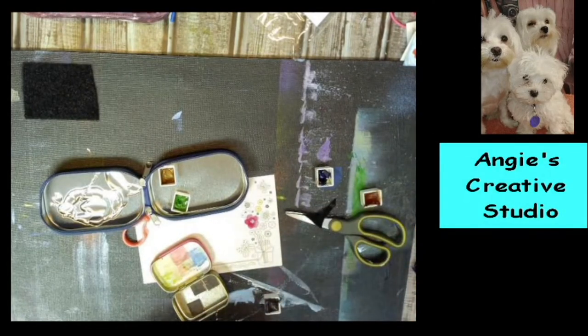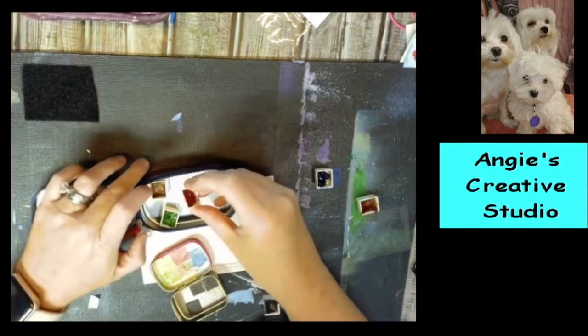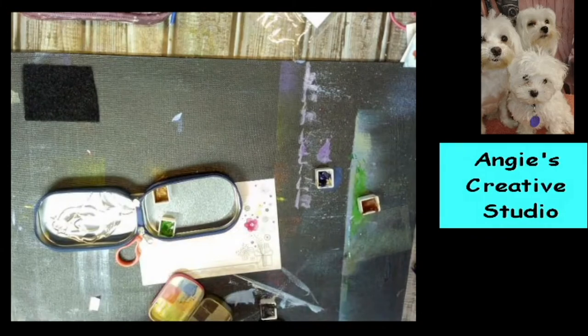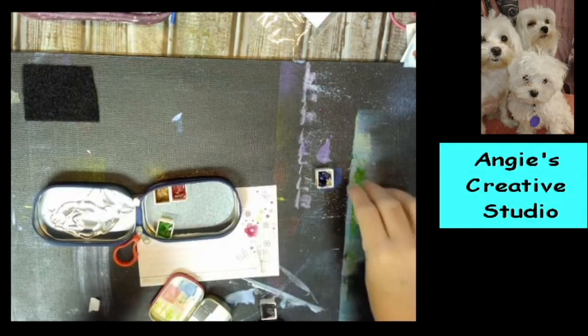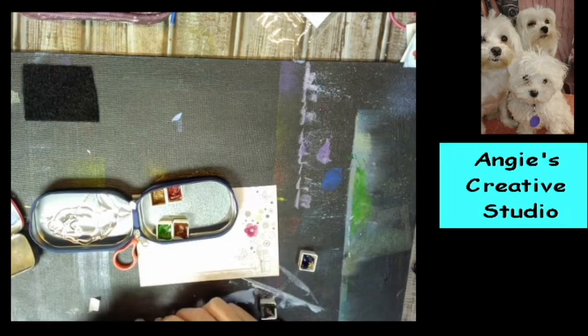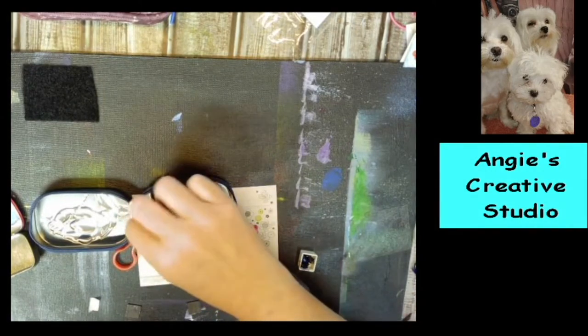I'm just going to stick these half pans down because the magnets sometimes don't hold. I'm going to stick these down — the only thing about sticking them down with tape is I don't want to stick these on too tight with the foam tape. You can still stick these pretty good and still have room to wiggle. I don't want to see the green going down.